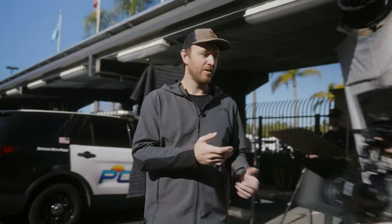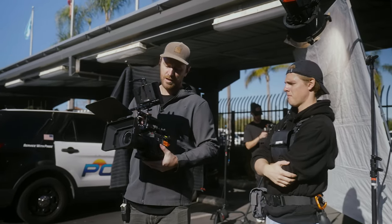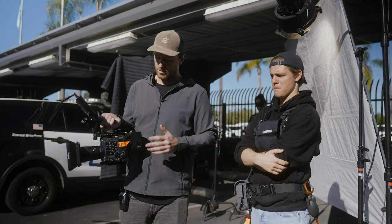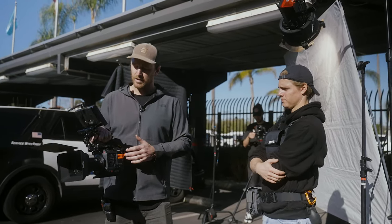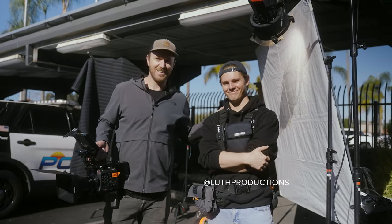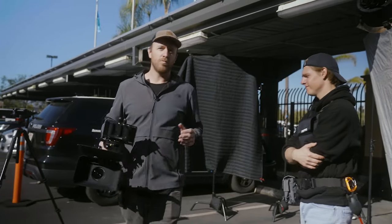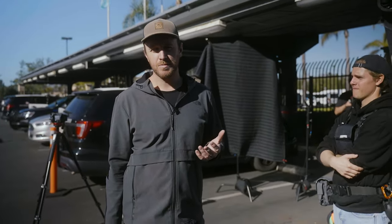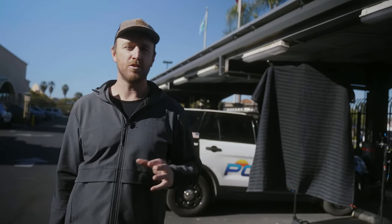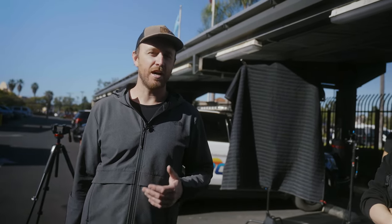We just wrapped up our first interview for the day and we got one more to go. I think it went really well. The cameras on today are the C500R II with a 35mm lens. Generally speaking, I like to not film back-to-back interviews in the exact same setup — I like to jump the sets a little bit so it looks a little different. In the edit it's just a little more exciting and not so repetitive. A lot of times if I put the guy on the left for the first interview, I'll put them on the right for the second one — just a little diversity in the shots.